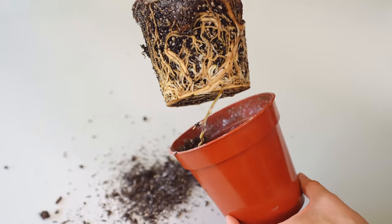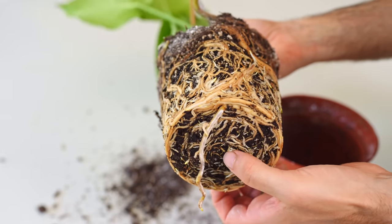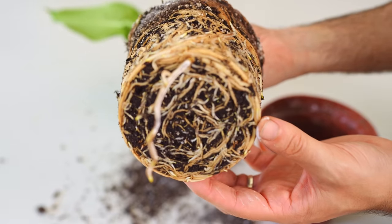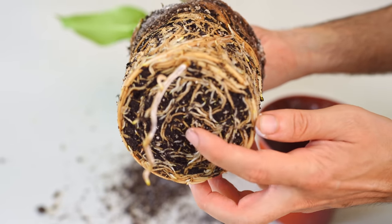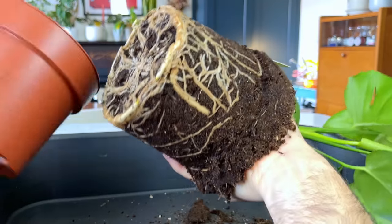You see this all the time with plants that have thick roots, like the beloved Monstera. We tend to repot Monsteras too soon. It's not a massive problem, of course — it doesn't harm the plant to repot too early. It's just a pain in the bum getting soil all over your kitchen repotting when you probably didn't need to. Am I right or am I right?